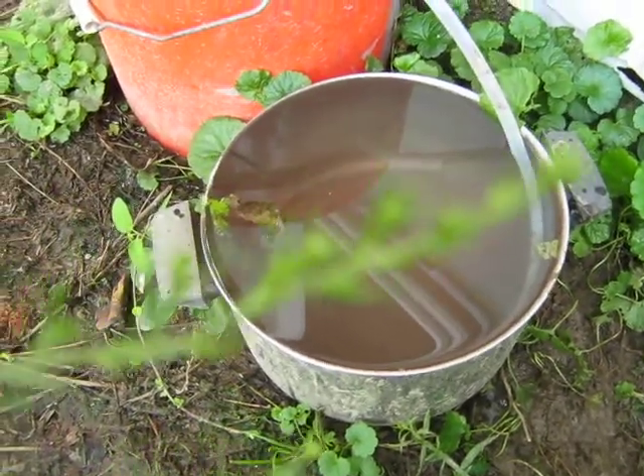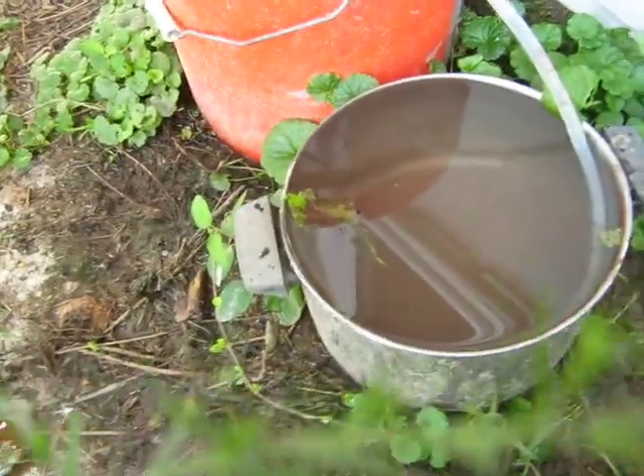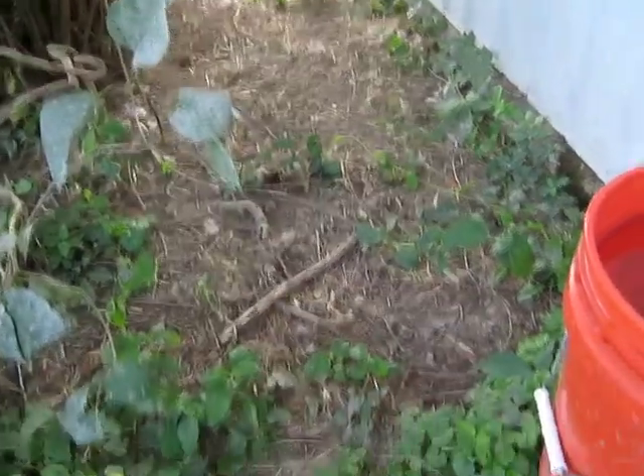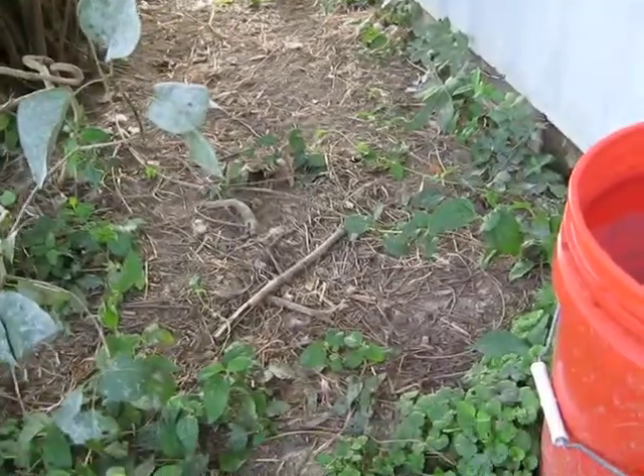The overflow does go on the ground, not a big deal. This is one of the places my chickens like to lay down when it's hot during the day.